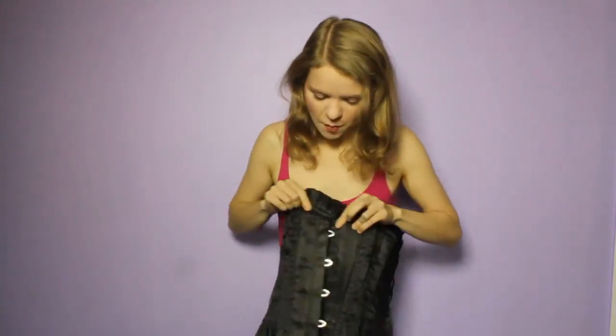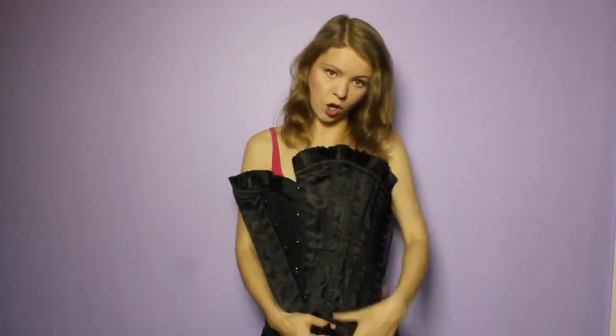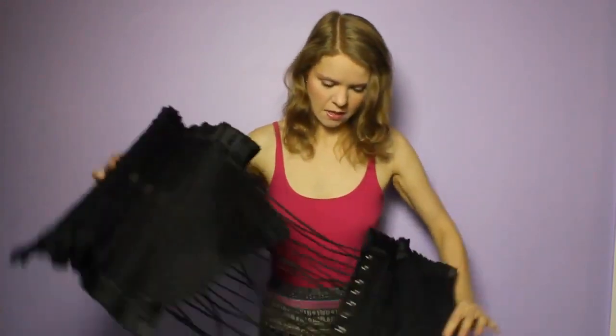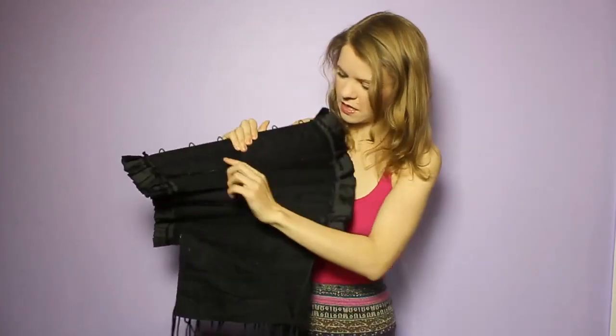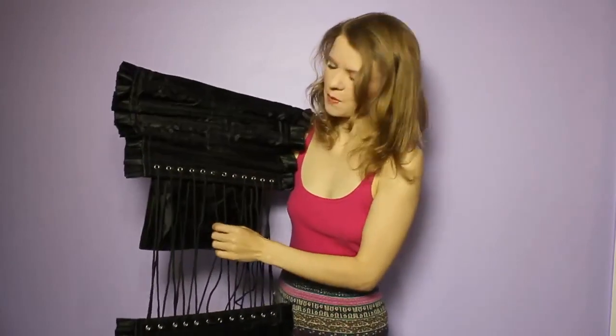It's about 18 months old so it's got a few little bits of fluff stuck on it now, but as you can see it's black satin and it's got a frill along the top and along the bottom and a normal style busk. Inside you can see the boning channels and the waist tape and it's got this black cord for lacing at the back.